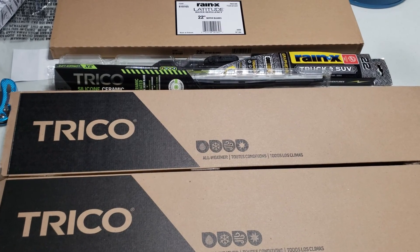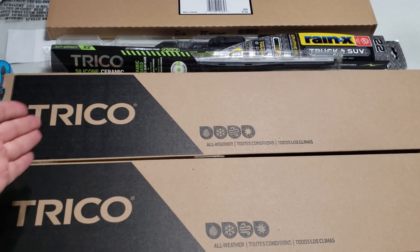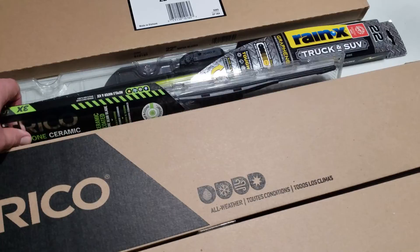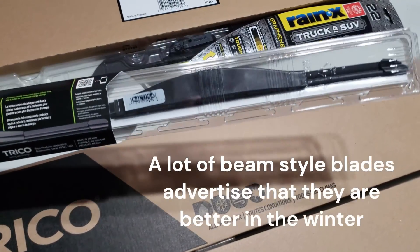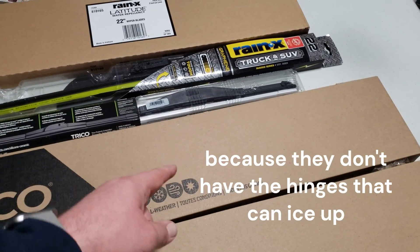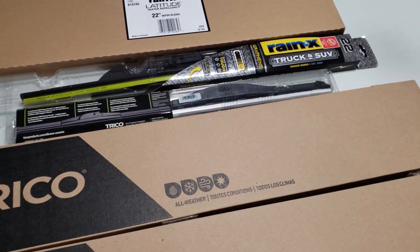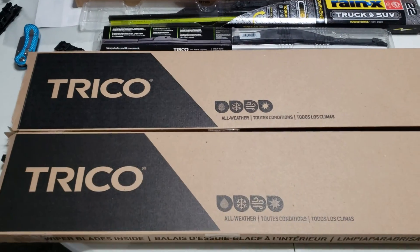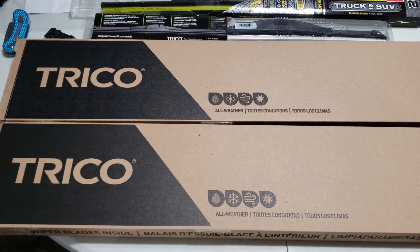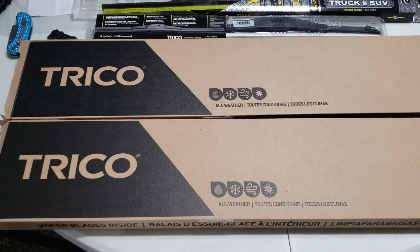Snows are coming, so one of these is actually a set of winter wiper blades made by Trico that I really want to give a shot. Ever since we went to a beam style blade, the old style wipers with the hinges was the old winter style. These are essentially a beam style blade that's meant for winter — so how is that different than a normal beam style? Let's find out.